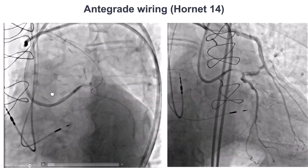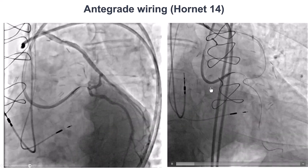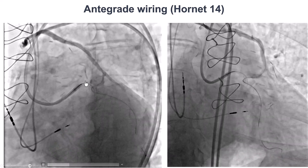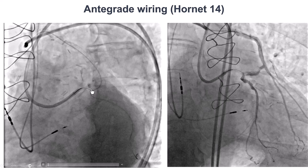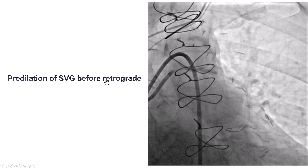We tried to wire using various guide wires, including a Hornet 14, but the guide wire went into the extraplaque space. Because of the bifurcation, extraplaque re-entry is not a good idea here. Therefore, this was time to convert to retrograde.